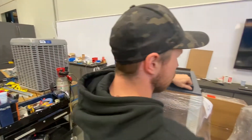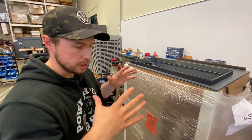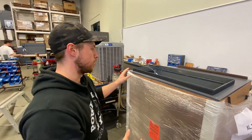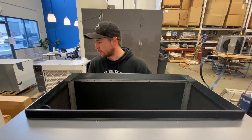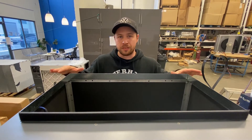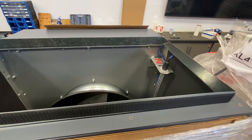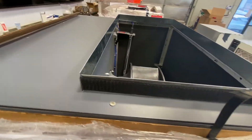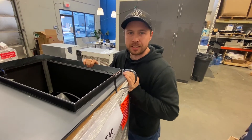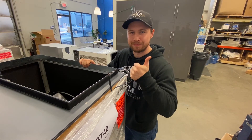Now we have our Velcro all nicely attached. When we go to open up our fabric duct plenums, it's going to be a squared-around plenum that also has the opposite side of the Velcro, so it's going to be just quickly attached on. And that's how easy it is to attach our Velcro strapping for our fabric duct plenum. Let's take a look at the Velcro. Thank you.